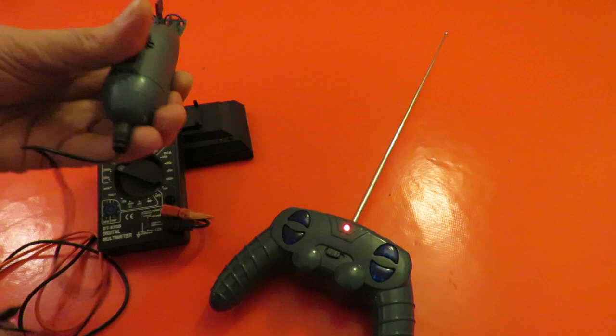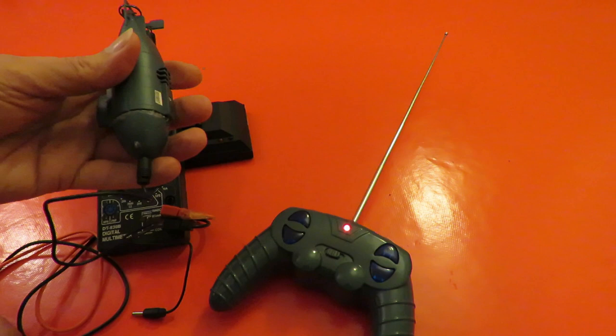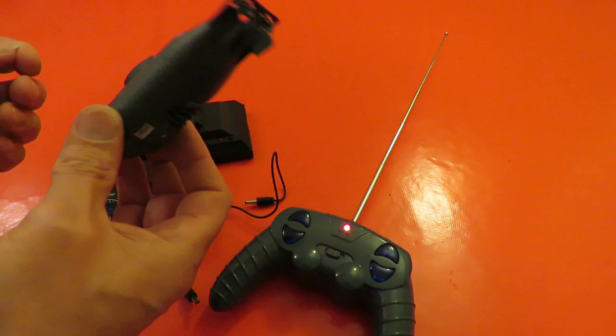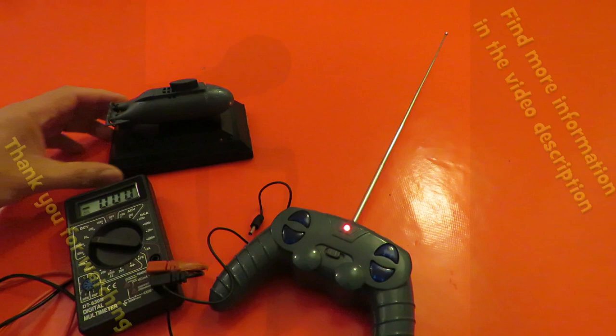And the only way we can change that is to literally saw it apart, so it's not going to be waterproof when we do that. So, summary: charity shop junk, really. Or garbage. Shame - it would have been nice if it worked. I might still saw it apart and see if I can change the battery in there, but it's not going to look very good when it's finished.